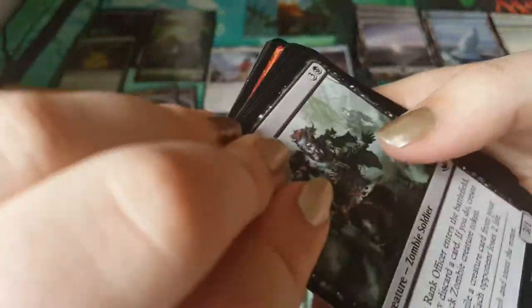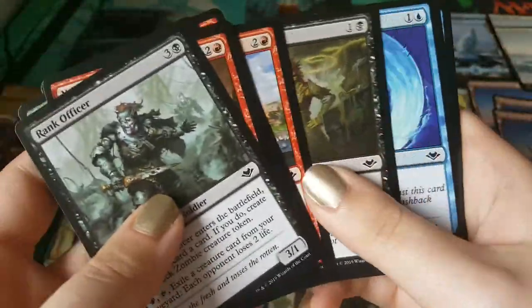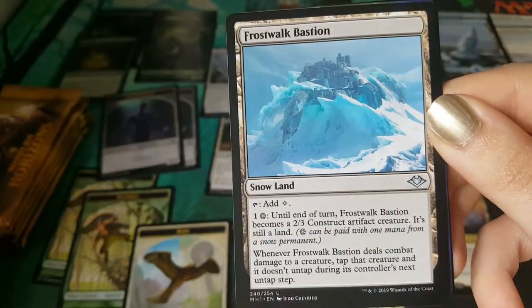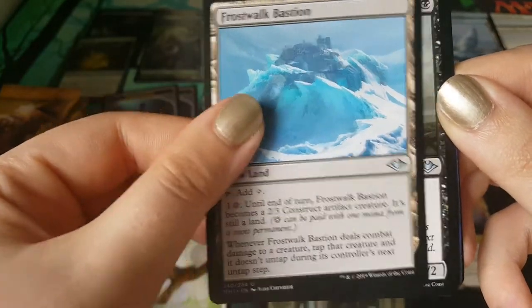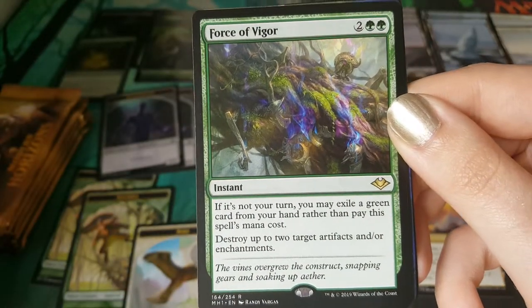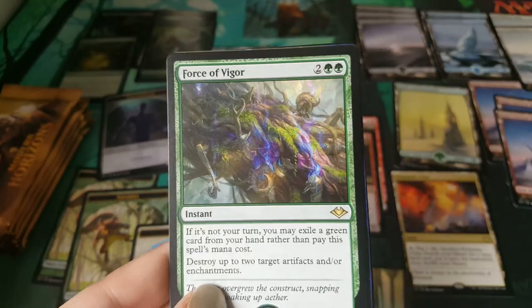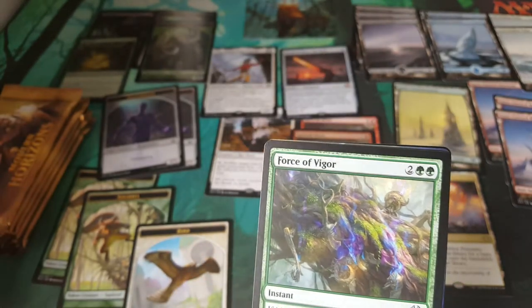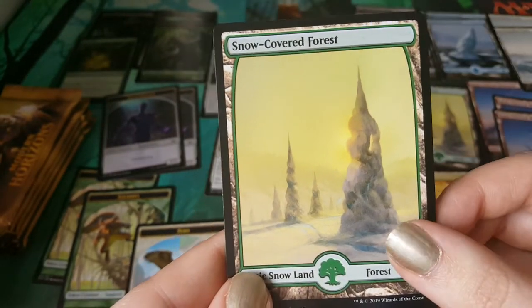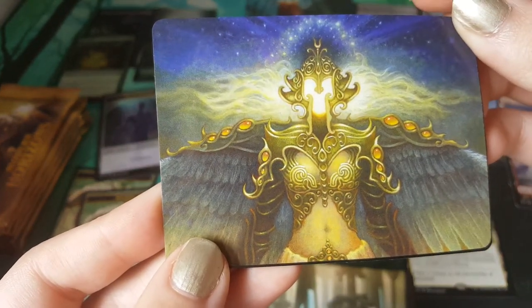Oh, is it a foil? The excitement is building. Everdream. Frostwalk Bastion. Dreadscapes. Force of Vigor — nice, is it mat worthy? It's close to mat worthy, but there's no space on the mat, so it's not mat worthy. It's a foil. A forest — that's our second forest, so that's good.